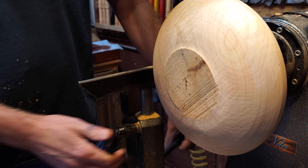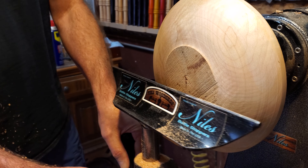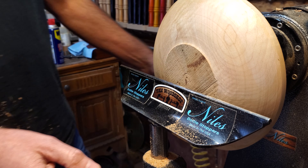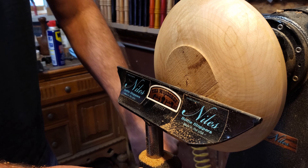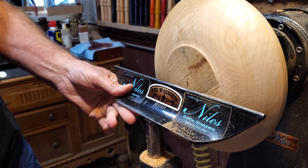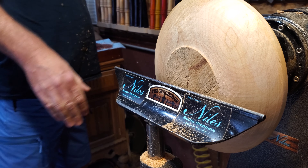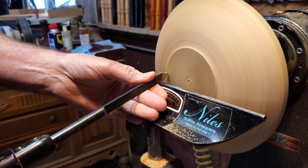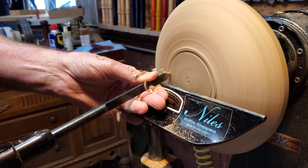Now I'm going to switch the tool rest around and make the recess. We're going to use the jaws and the chuck to expand it and hold on to it once we're done here. I'm going to start out with a parting tool and just make that edge — I want to dovetail that just a little bit, and the parting tool works great for coming in and making that first edge.